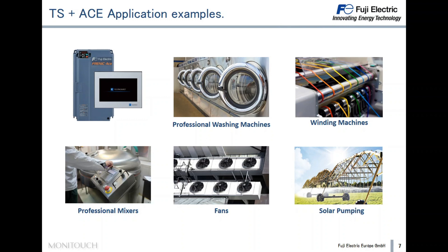In some of these applications, it is possible to even avoid the use of a PLC, thanks to the Frenic Ace's customizable logic and the powerful macro commands of the Technoshot Smart. In my opinion, this combination is quite powerful as we can solve many applications even without using a PLC.